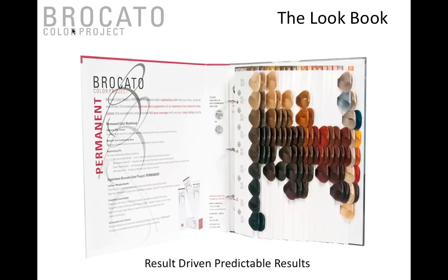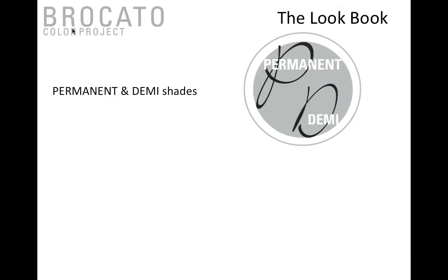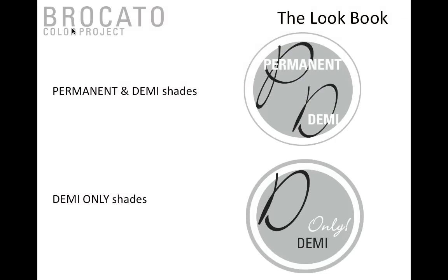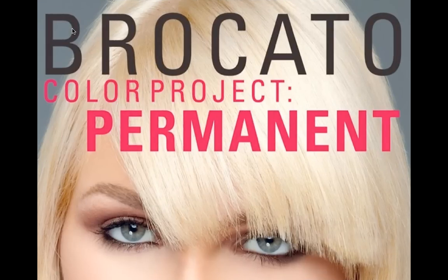In the lookbook you'll see a gray dot with a P and D, meaning that shade comes in both permanent and demi-permanent. When you see just the D, it means the shade comes in demi-permanent only. The bulk of shades come in both permanent and demi, but there are specific shades that only come in demi-permanent. Now let's jump into Color Project Permanent and talk about each of the uses and share some case studies.